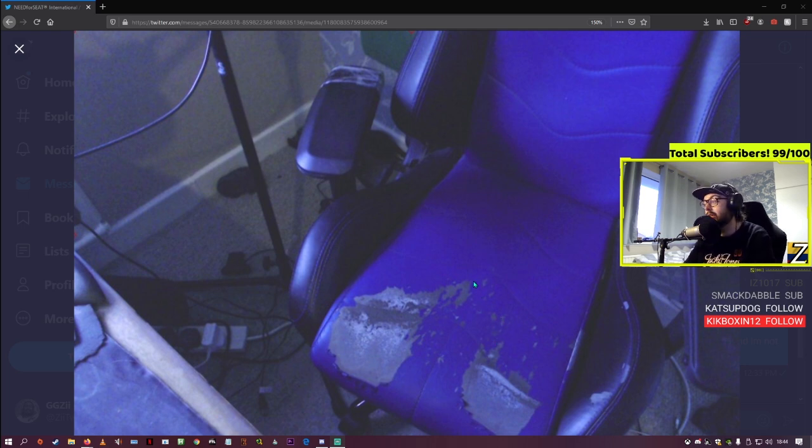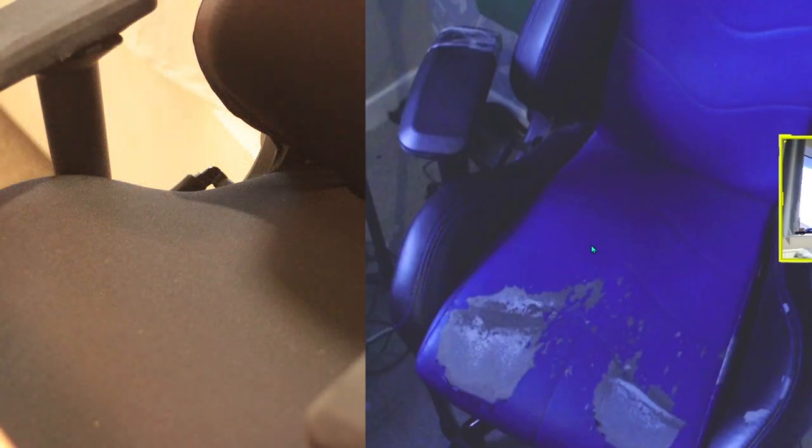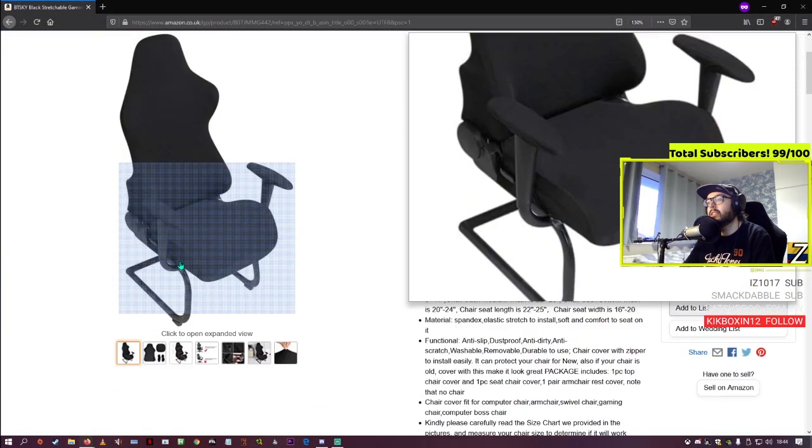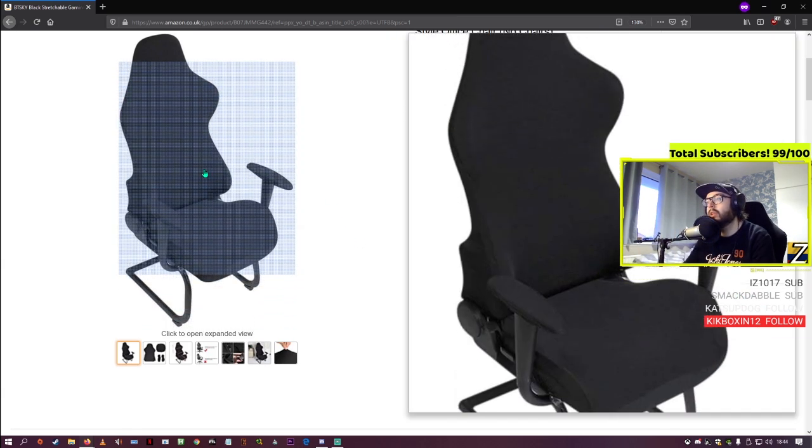I got sick of that, so I decided to cover it. It's called a BT Sky Black Stretchable Gaming Chair Cover. I'll show you on Amazon — it's literally 17 quid. It effectively stretches over the chair, and you're going to see some pictures on screen of how it connects.